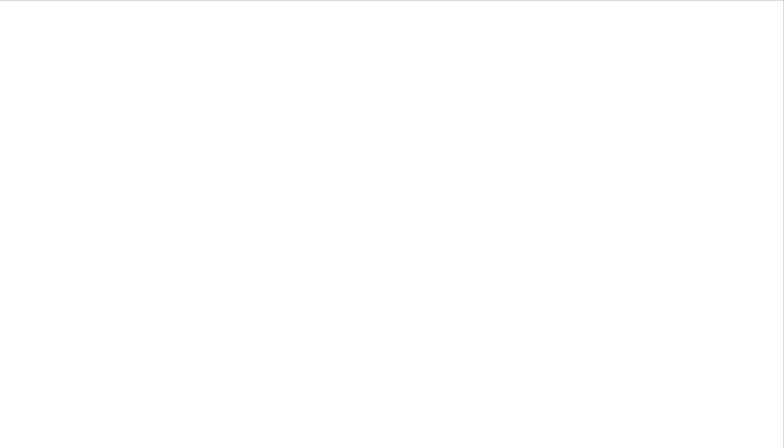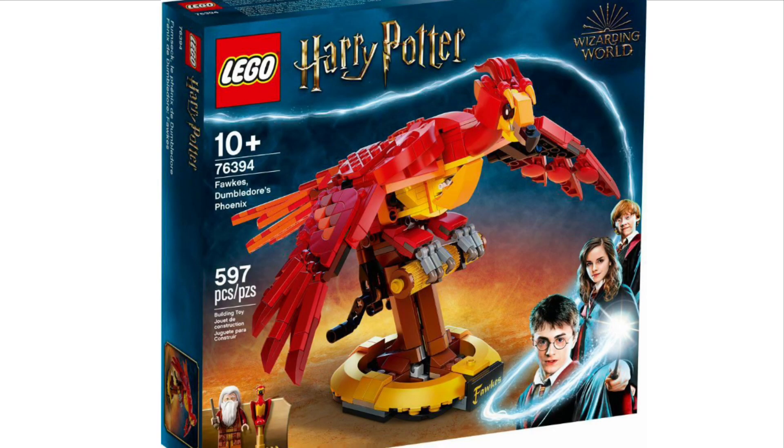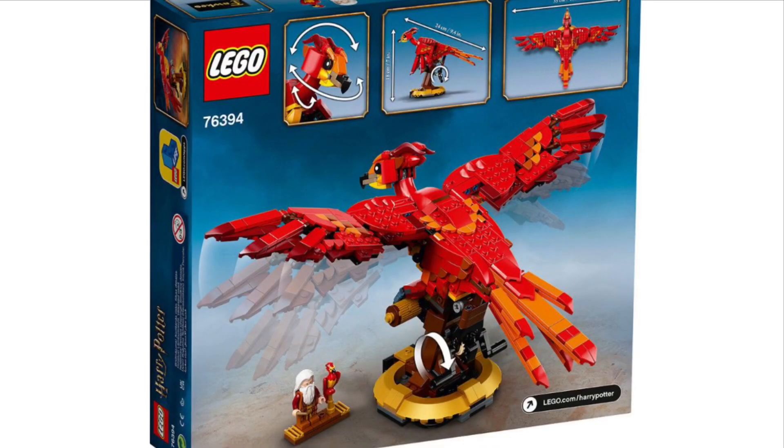The next set is the buildable Fawkes set, set number 76394, with 597 pieces. It includes two minifigures — Dumbledore, which I believe is new to the set, and that same Fawkes molded piece that came in the CMF Series 2 Harry Potter. Overall, pretty decent set. It's a very similar build to the Hedwig set, and it has that same function where you can flap the wings and rotate the head.